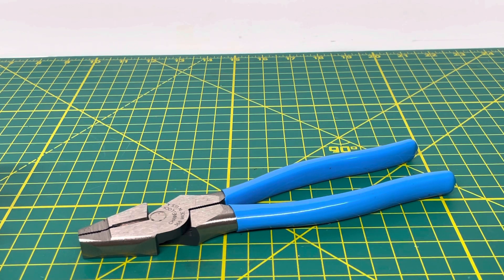Overall, these are definitely a nice pair of linesman pliers from Channel Lock, made in the USA. The quality is fairly decent and they also carry a limited lifetime warranty — I'll leave a link to Channel Lock's warranty page and their tool page for this product in the description below. If you have any questions, comments, or concerns please leave them in the comment section, and if you're new to the channel please consider hitting that subscribe button. Thanks for watching and stay tuned for the next video.